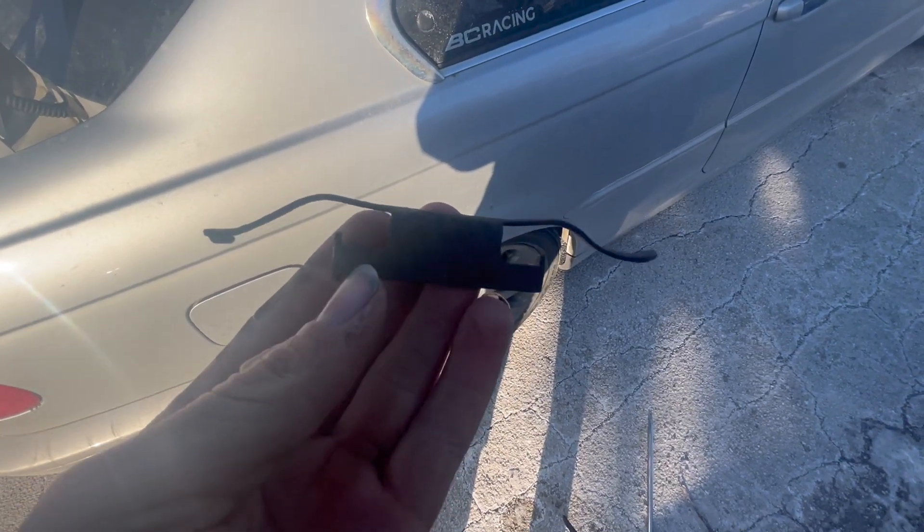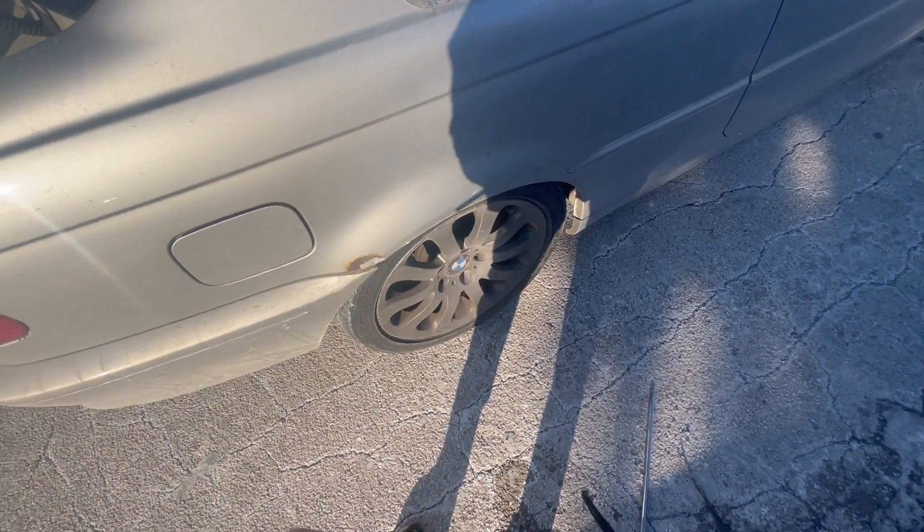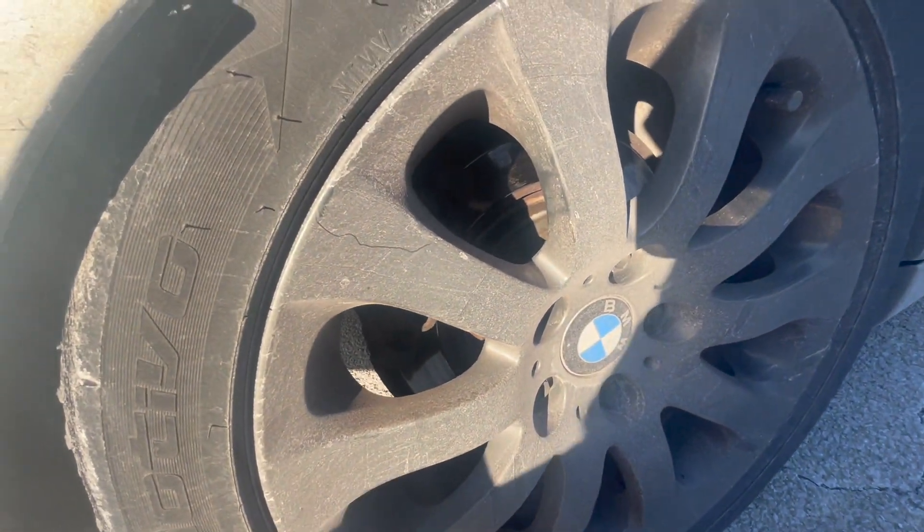Not gonna lie, but I don't think I was supposed to be able to take this off without taking the wheel off — so that might have been the issue. I tried to stick this extension in there to pry at the caliper to see if it would move, and it didn't move at all. I'm gonna do it again.